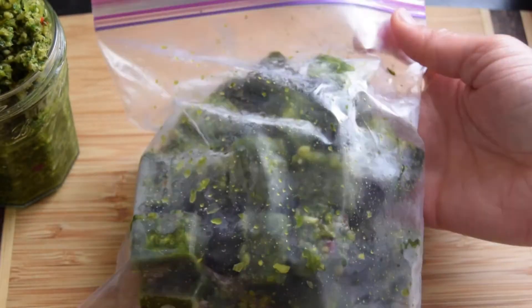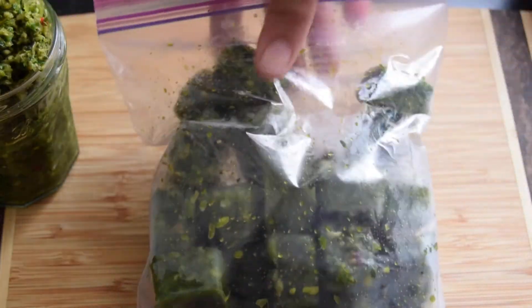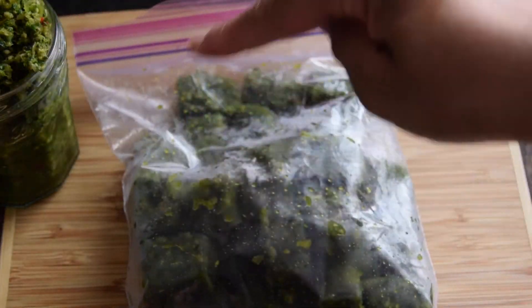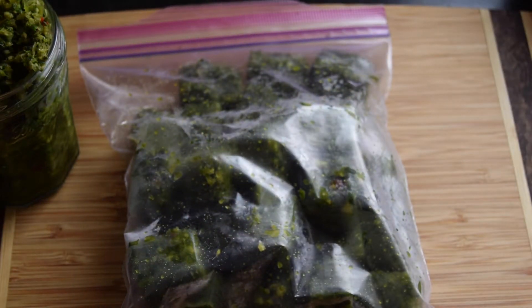You can also freeze it in a ziplock bag, but putting it in an ice cube tray has a lot of benefits — it helps section it off so that you can keep it in the freezer longer.